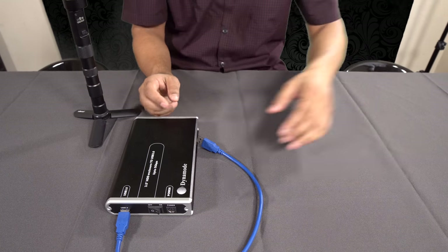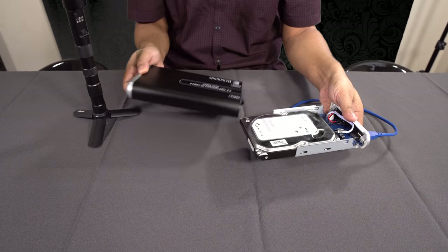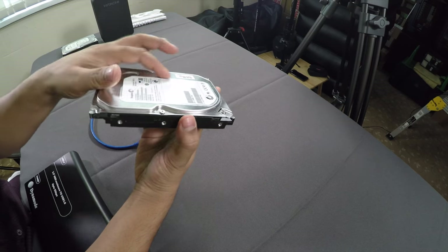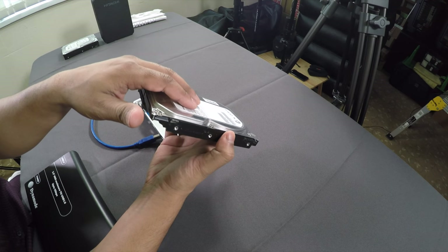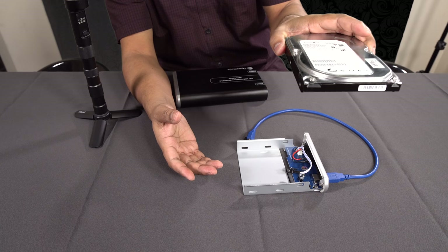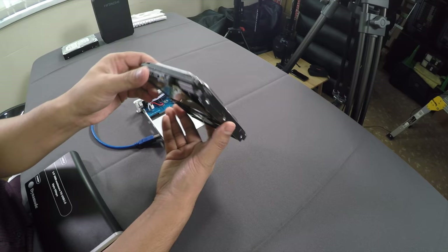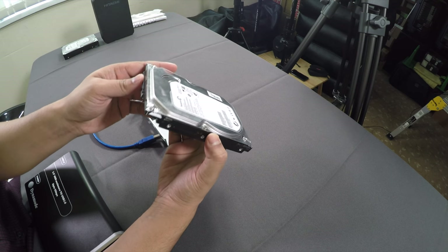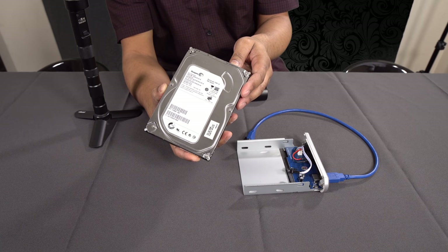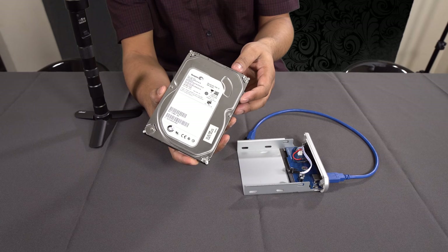The beautiful thing about doing it this way is that once you've transferred all your data, you switch the enclosure off, pull the hard drive out, put a sticky label on it with the date and whatever reference you want, and just shelve it. You can stack these up with all your past work building up a library. It's something I've recently started doing and I've saved a ton of money this way. I thought, if I've benefited from this, why not share it with my viewers?